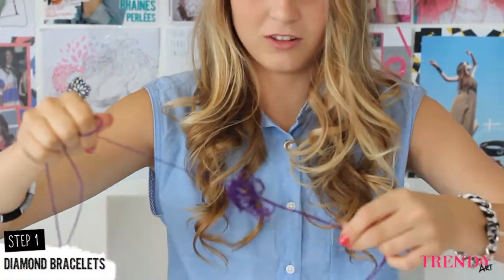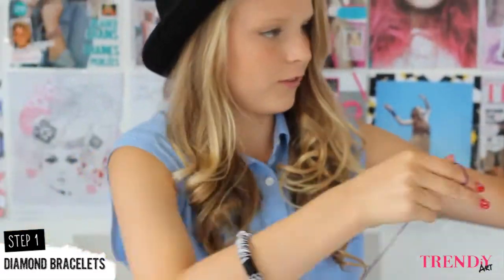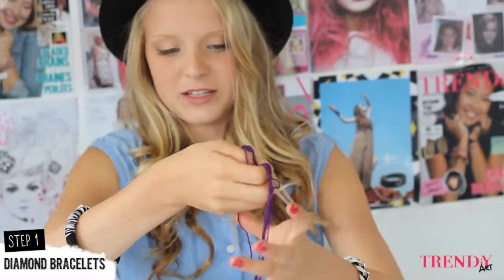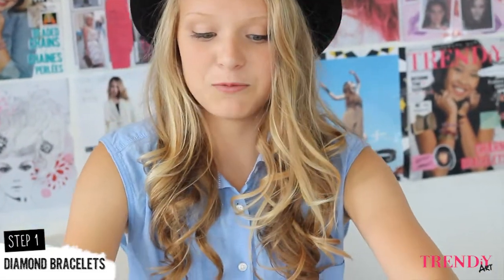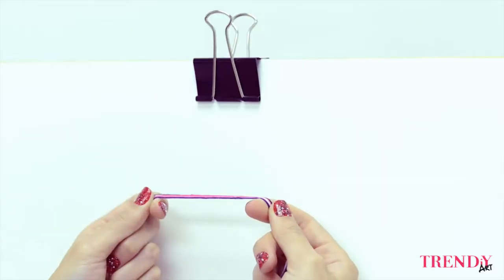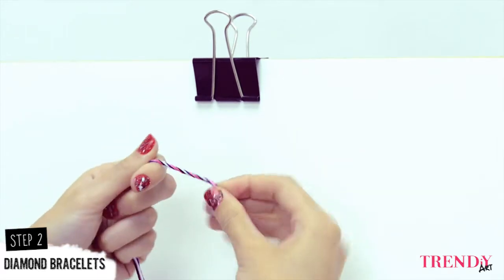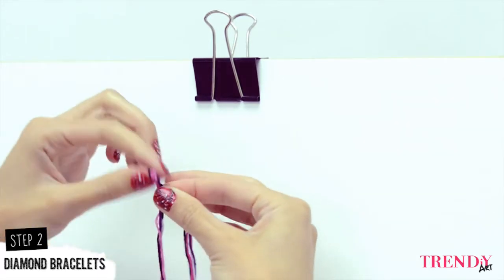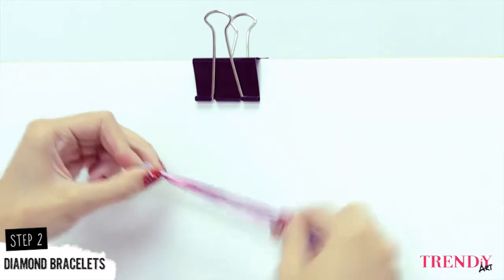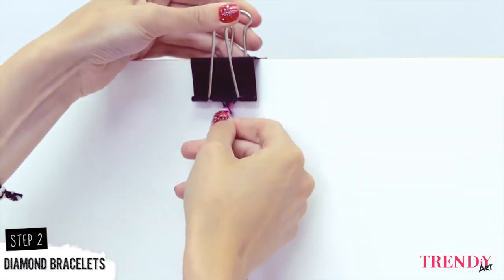Okay, so we're going to take all the thread and we're going to fold it in half. When you finish with this one, you just do the same with each color. Take all the threads, twist them together, make a nice loop — you will just use it to close your bracelet. And make the first knot, then clip it on the board.